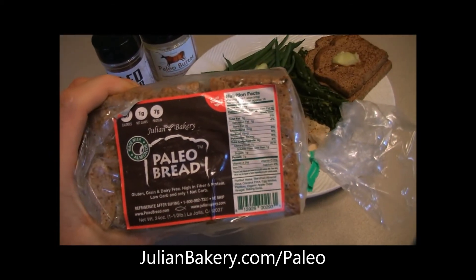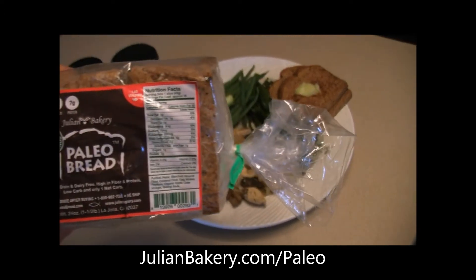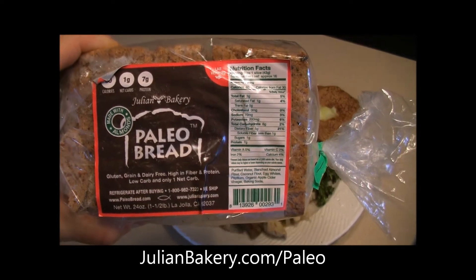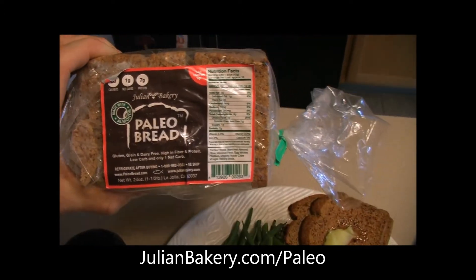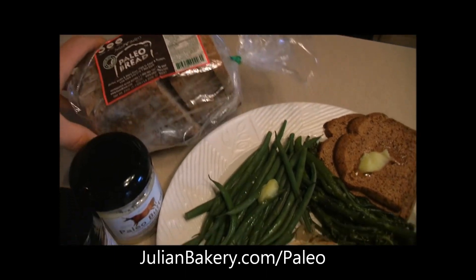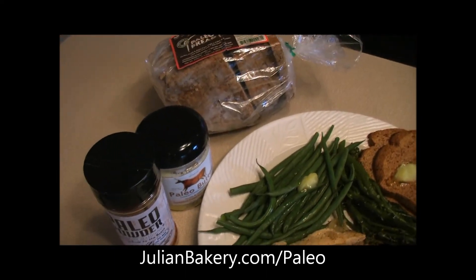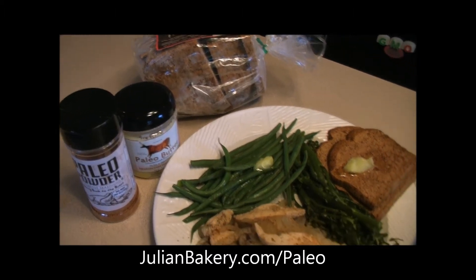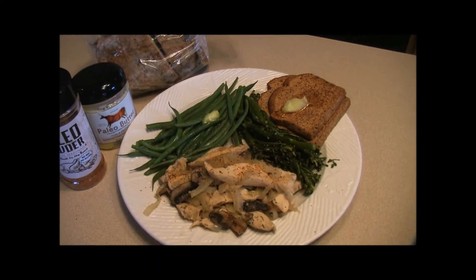Just a reminder — paleo bread, almond flavor. We are loving the new slight mix of coconut flour in there and the health benefits that come along with it. Make sure you check out all three products through julianbakery.com/paleo. This is Dan and Allie from Primal for Life — have a great day.